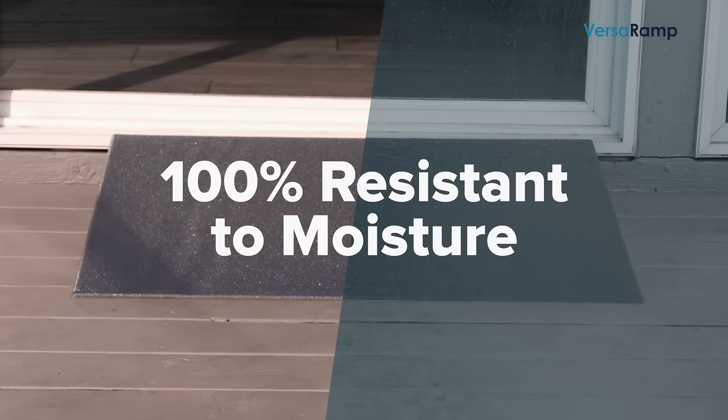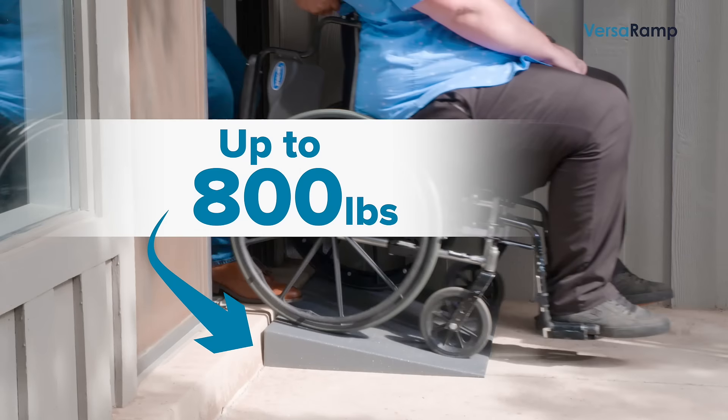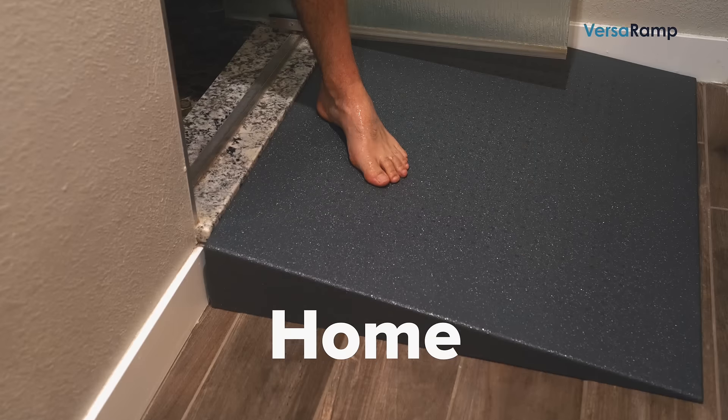The VersaRamp is 100% resistant to moisture, so it will never rust or corrode. And it's easily moved for cleaning, sweeping, or even shoveling snow. Each VersaRamp will hold up to 800 pounds and lasts for years. You can use our ramps by your front door, to cross the threshold to your back patio, or to go over a step inside your home.